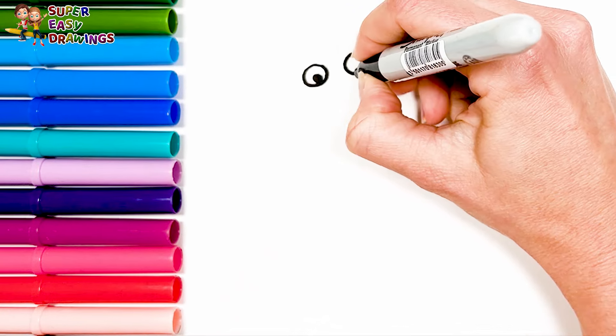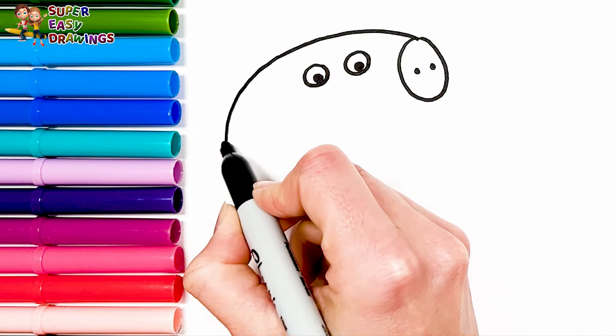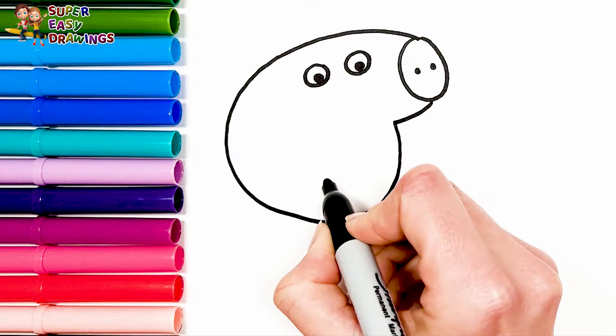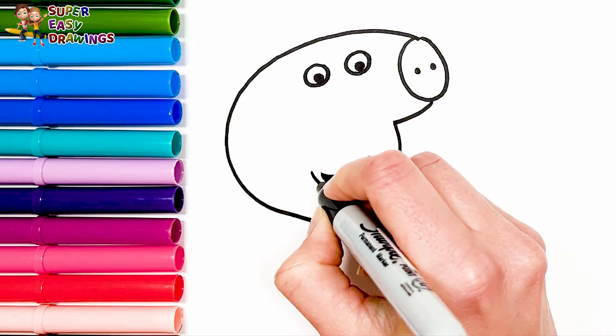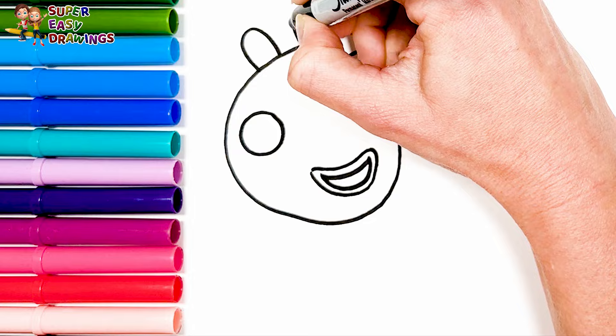To start I'm going to draw Peppa Pig. I draw her eyes, then her nose, and the shape of her head. Now I draw her mouth and a circle for her cheek. I draw her ears.